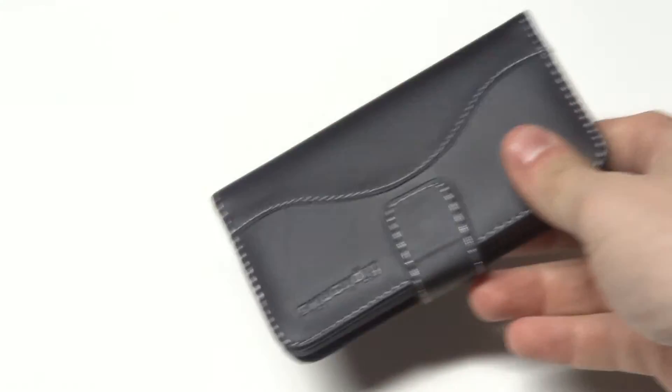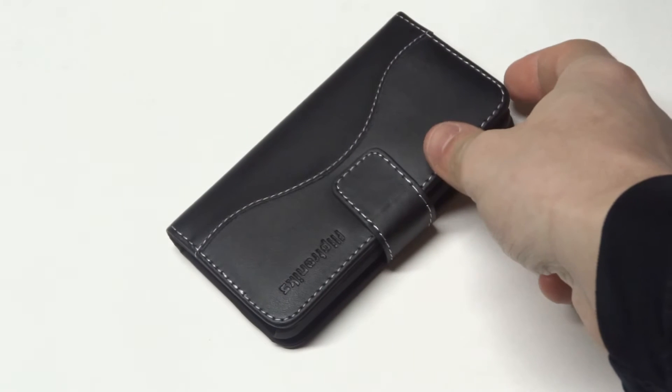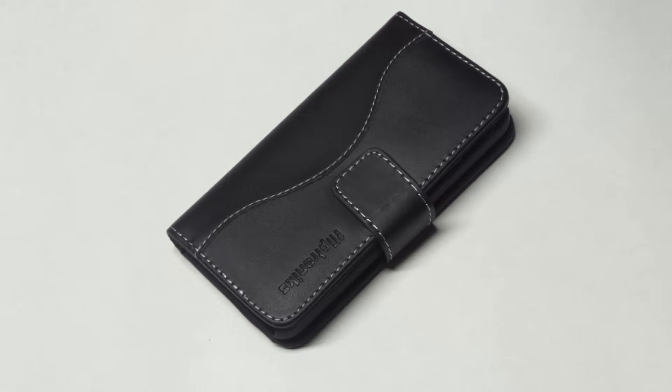It's got all the proper cutouts for the volume, camera hole, and all that.